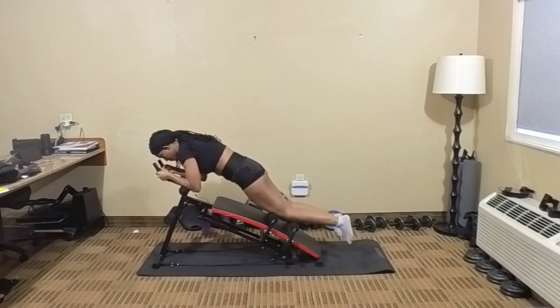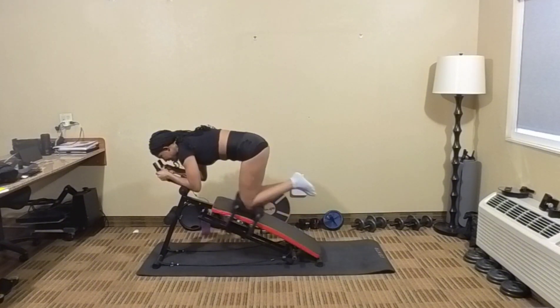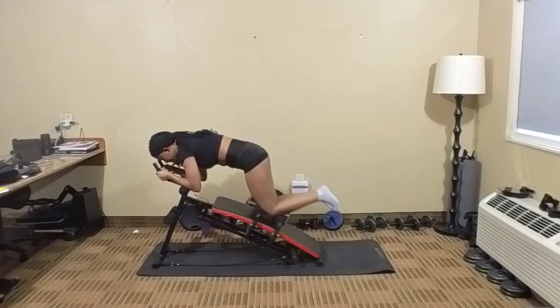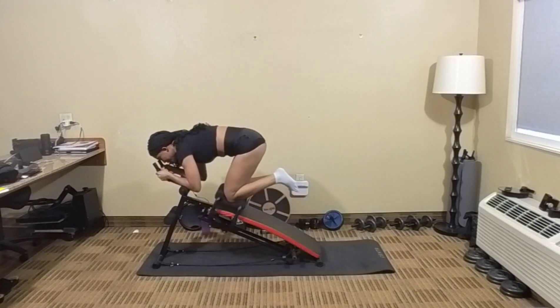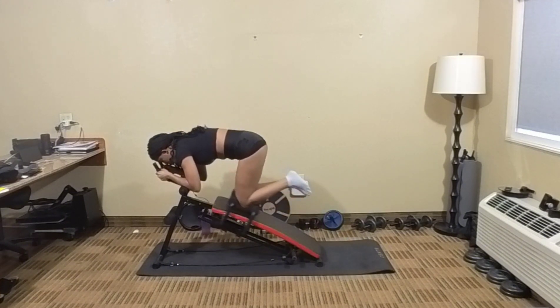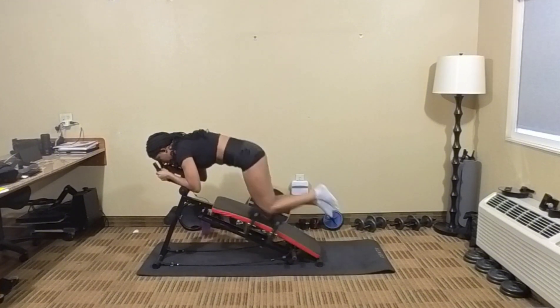16, 17, 18, 19, 20, 21, 22, 23, 24. Let's keep going — 25. Bring those knees in — 26, 27, 28, 29, 30, 31, 32, 33, 34, 35.